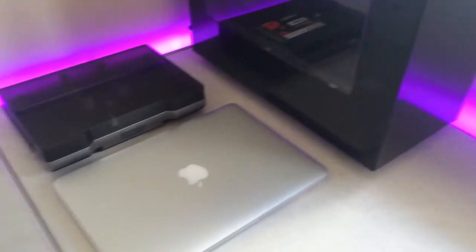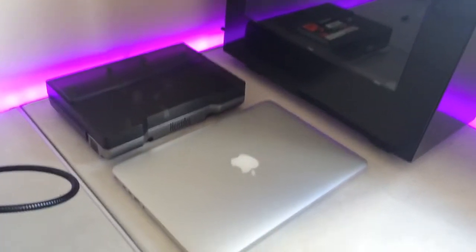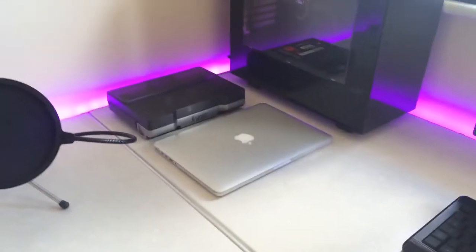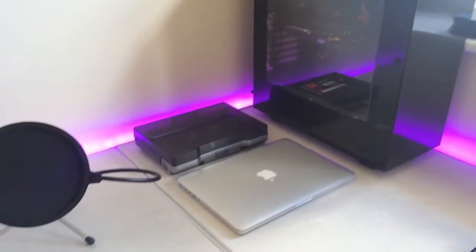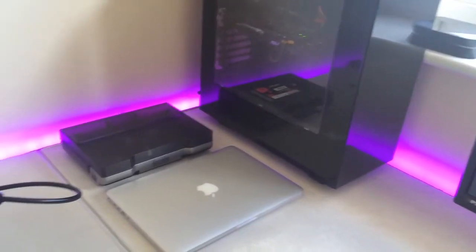I've got my Hercules DJ MP3 controller — it's got a weird name to it. I've also got my mid-2013 13-inch MacBook Pro with Retina display, which is absolutely awesome. It's the best laptop I'll ever have for now; it's not going to be replaced anytime soon. I know I could have got a cheaper Windows computer with better specs.